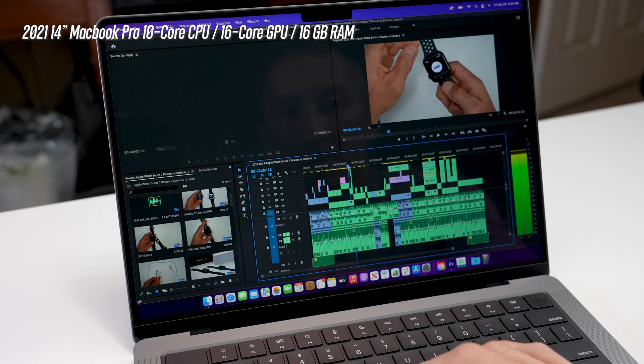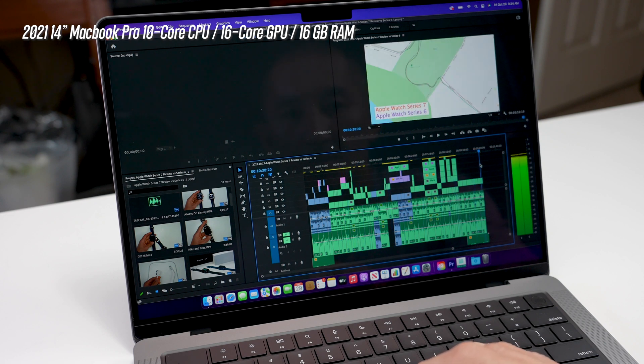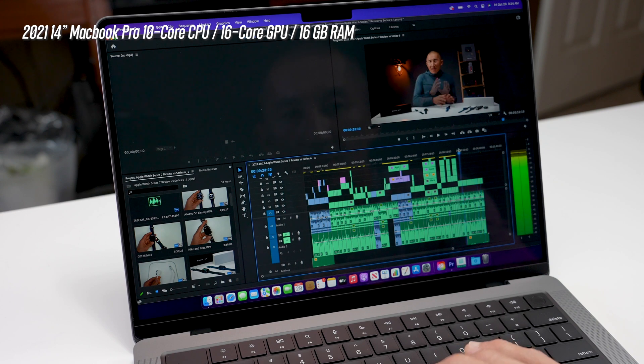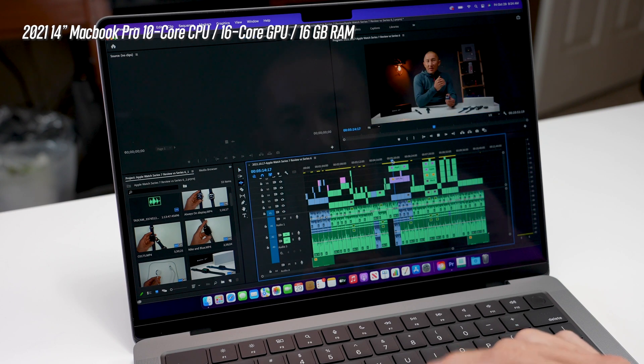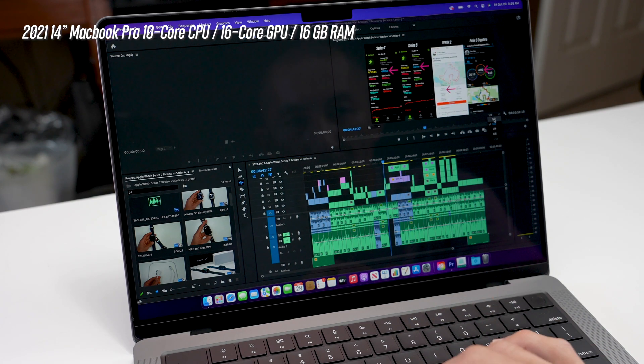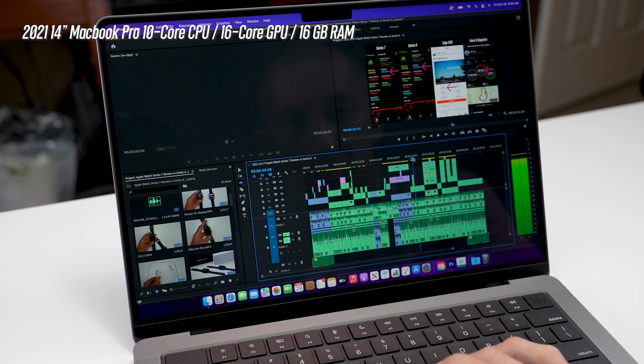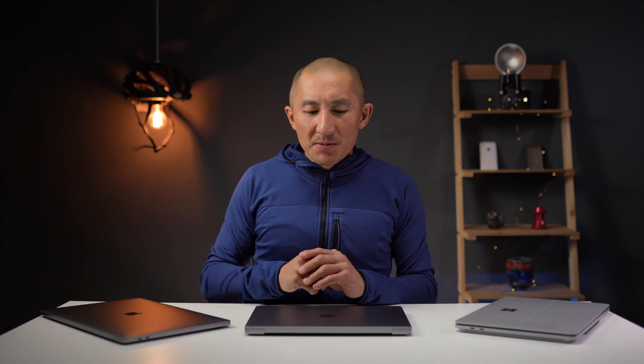And then on the 14-inch M1 Pro MacBook Pro, it did quite a good job with scrubbing overall. It refreshed the preview quickly on pretty much all the clips and scrubbing was pretty smooth for the most part. There was a little bit of a delay with screen recordings, just like the i9 MacBook Pro, but it was definitely a lot faster refreshing the preview. And what was nice to see is that it didn't slow down that much for full resolution playback. So for scrubbing and editing, I'd say all these machines do a pretty decent job, but I'd probably give a slight edge to the M1 Pro.